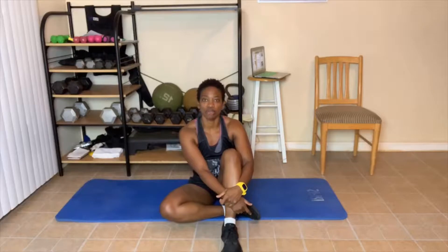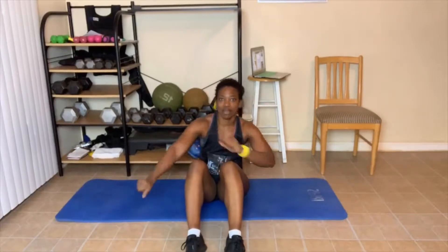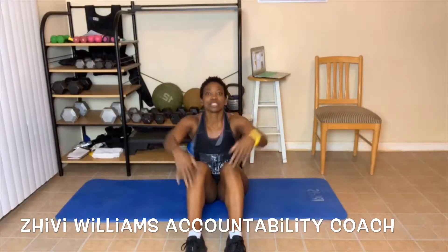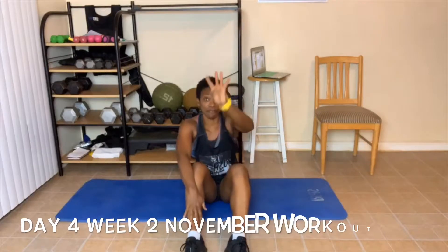Hey everyone! Today we are going to be doing some work on the floor, or you can grab your chair and do some of these exercises also. Make sure you guys subscribe to my YouTube channel LBX Fitness. You know what time it is — it is time to get excited about today's workout! My name is Shibby Williams and I am your health, wellness, and fitness accountability coach. I help you reach your goals by holding you accountable. Welcome to Day Number Four, Week Number Two of this awesome November workout. Grab your mat or grab your chair — we're going to get started.